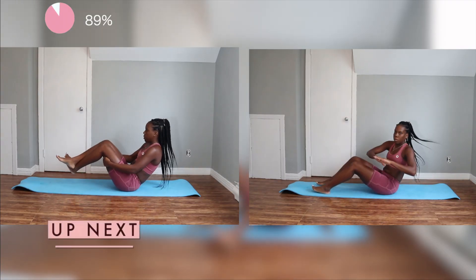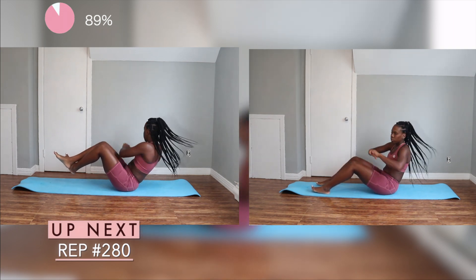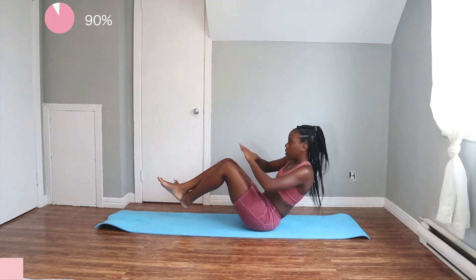So for this next exercise, we have a modification version, which you guys can see on the right hand side of the screen. For this one, you can keep your legs on the ground, or if you want to challenge yourself, lift your legs up in the air, and you're going to twist your body from the right to the left side.